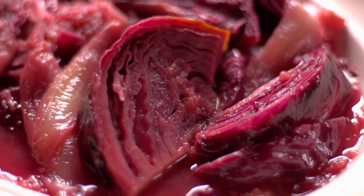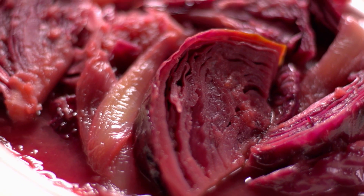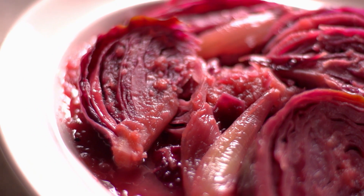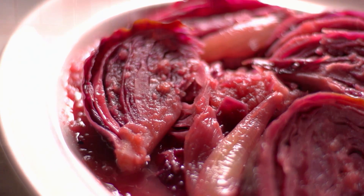Vegetables can also be braised, and while almost any vegetable can be cooked in this manner, some of my favorites include leeks, fennel, broccoli rabe, and cabbage. Today I'm going to share my recipe for braised red cabbage and caramelized apples. It's a very delicious recipe, and the process is really the same process you would use for pretty much any of the vegetables I just mentioned.